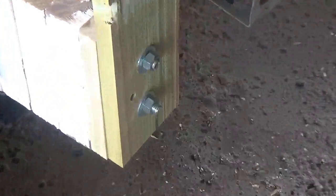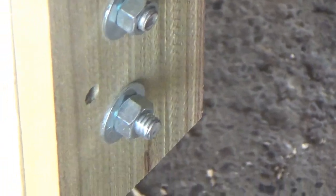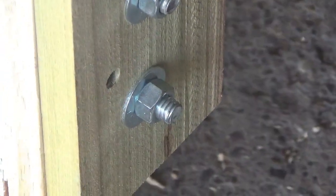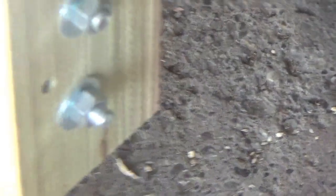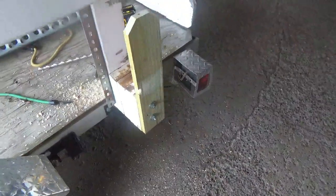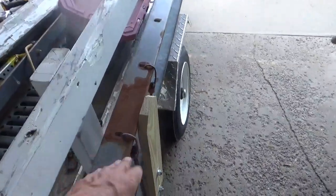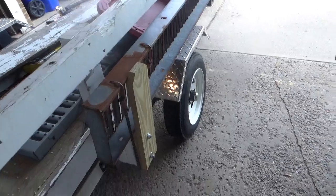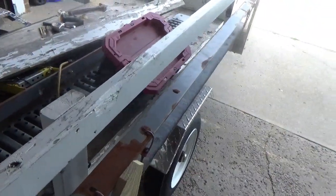All right, we got that bolted on. You can see the bottom one has a lot more thread showing through than the top, but they're like the same length bolts. I don't know exactly why that is, but I'm going to put self-locking nuts on there so they don't back out with vibration. Then put the kickboard back on and put the back in and it should be good. We'll see how that holds up.